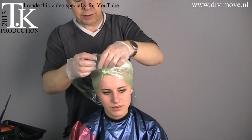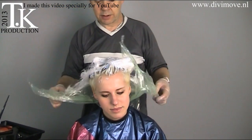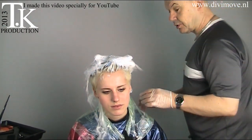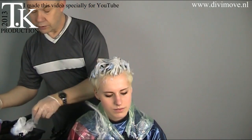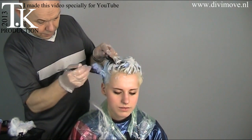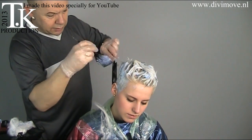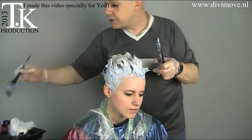Now 20 minutes from the point we started, I open the plastic foil. Always use protection for your hands because bleaching does damage your skin. Now I'm going to work out the outgrow. That also takes about 20 minutes. Again, lay the hair open after putting all the bleach on the outgrow.